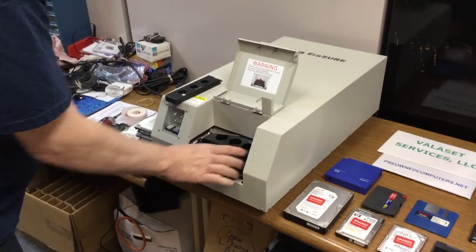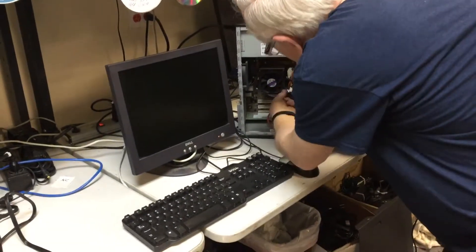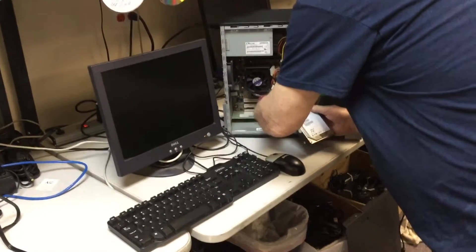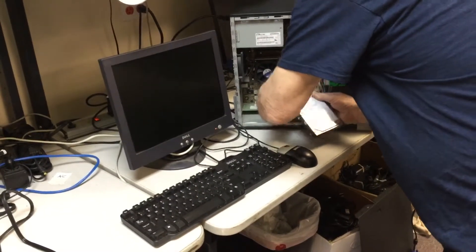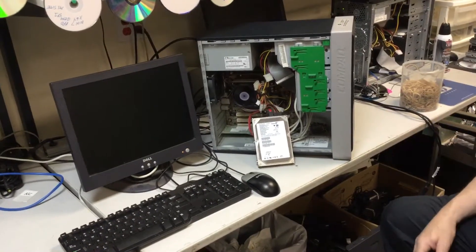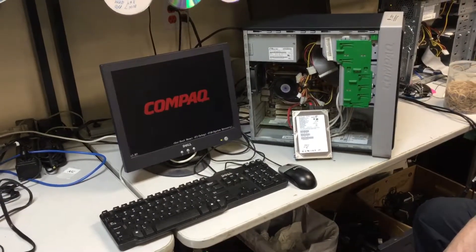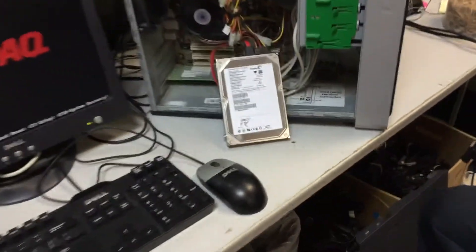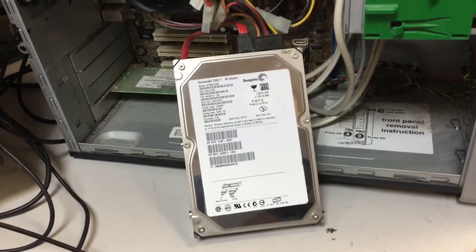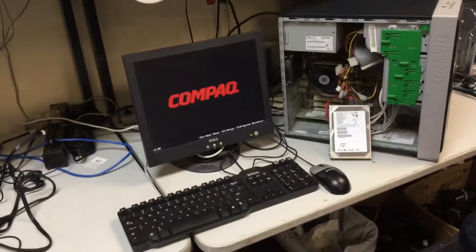Now he's going to pull the drive out and we're going to demonstrate by walking back over to that computer and plugging it back in. We'll power it back up and you will see the operating system will not come up. I'll shoot some video closer to the drive — you might be able to hear that the heads are actually damaged. Now that he has it plugged in, turn the power on and the Compaq boot screen comes up. And now if you listen, you can kind of hear the clicking going on in the drive because the heads are damaged.